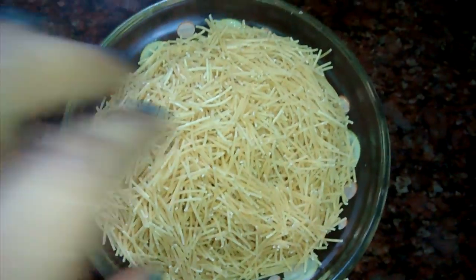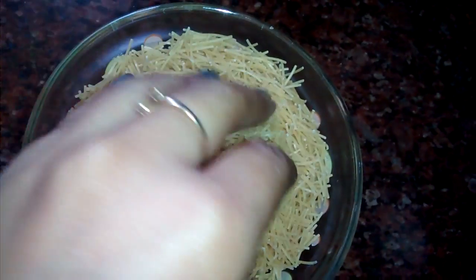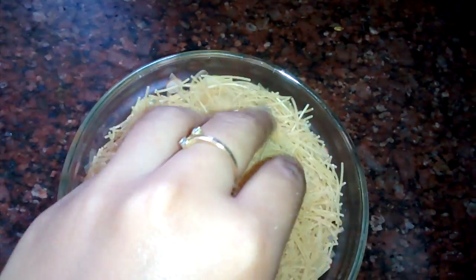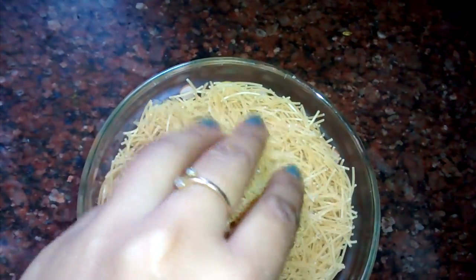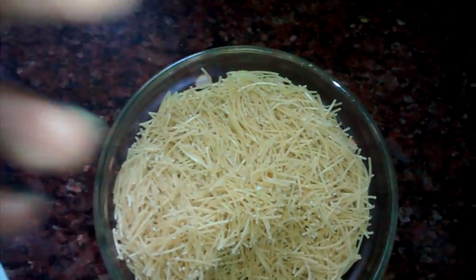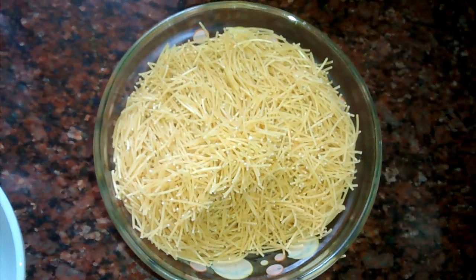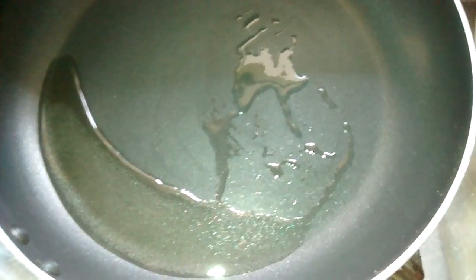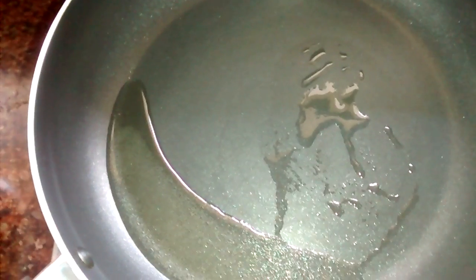After dry roasting, it will look almost like bhujia, but you can understand it is roasted because the colour has changed. Now let's heat the pan once more, then add some oil. As the oil starts heating, we will add all the tarka ingredients.